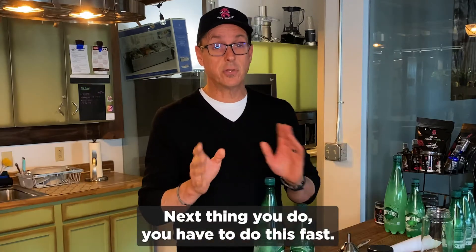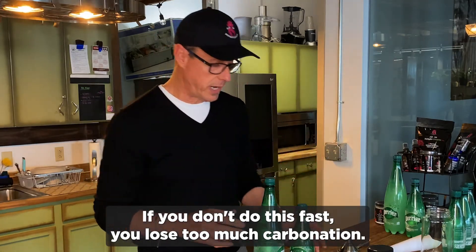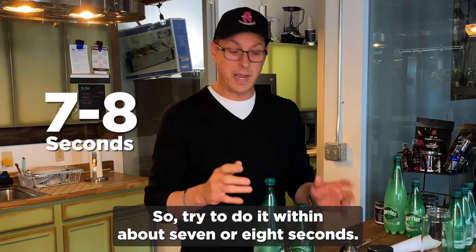Next thing you do, you have to do this fast. If you don't do this fast, you lose too much carbonation. So try to do it within about seven or eight seconds.